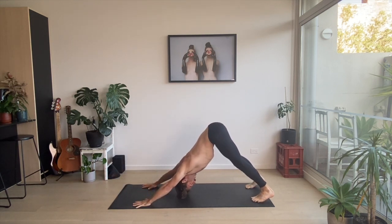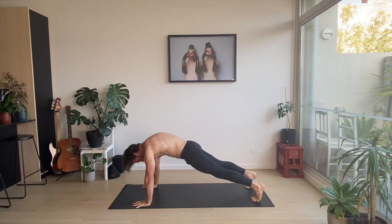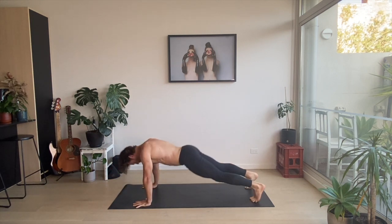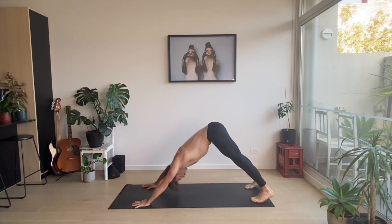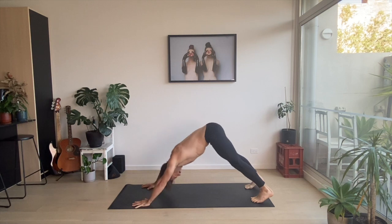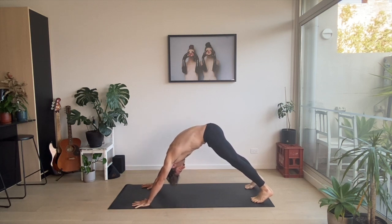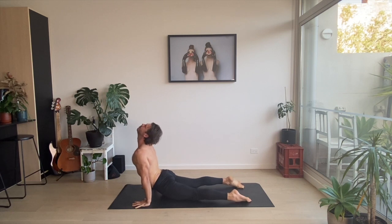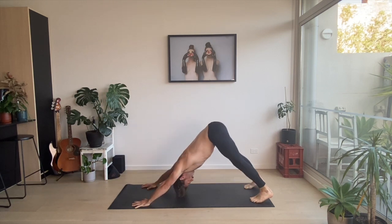Downward facing dog. Two more reps — spinal wave forward, spinal wave forward. Upward facing dog. Downward facing dog — do our push-ups. Downward facing dog. Spinal wave, upward facing dog. Downward facing dog. Push-ups.